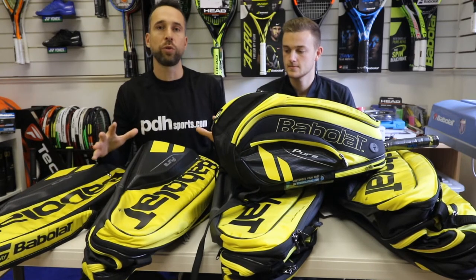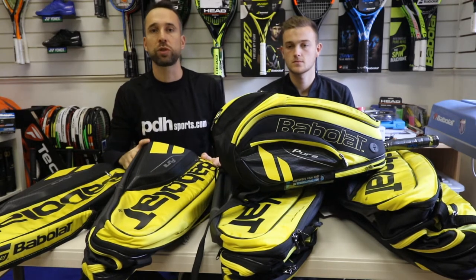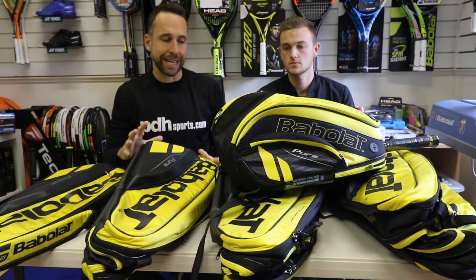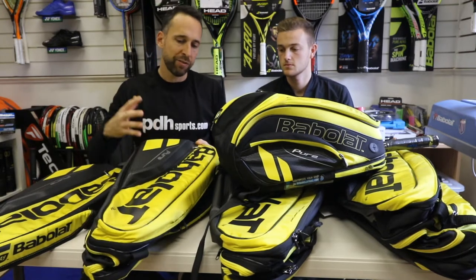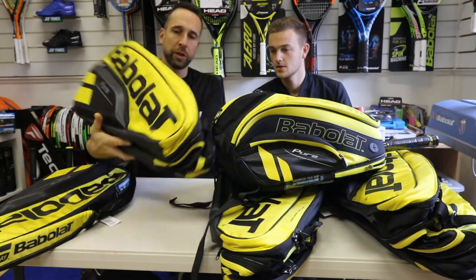This is to do with a brand new launch of rackets. We've got the new Aero rackets — this range is endorsed by Rafa Nadal. First thing then, Ollie: colourways. What do you think to the new yellow?